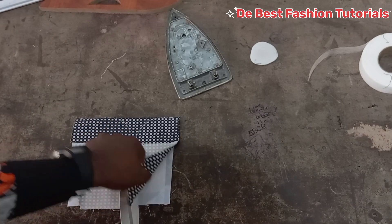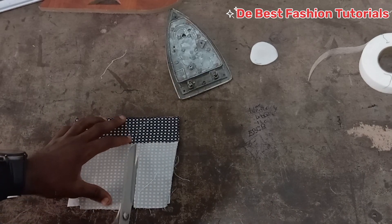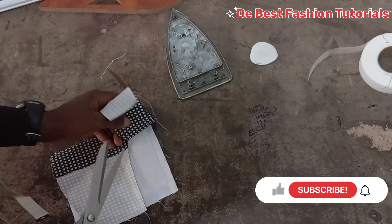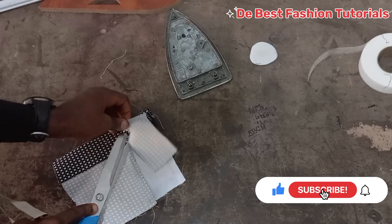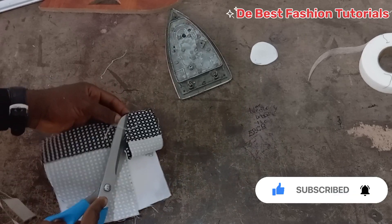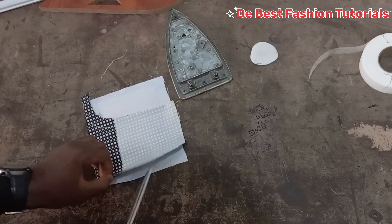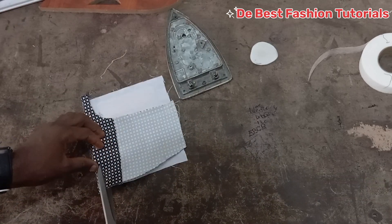Right now we are going to be snipping off the allowance — the excess allowance. You can decide to leave yours. I don't want the pocket to be thick. Since there's already a collar gum in it, you take off the excesses.